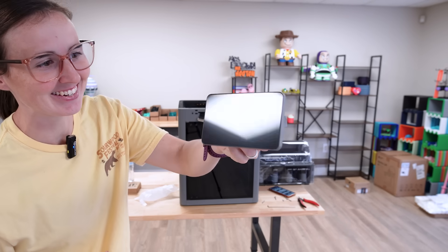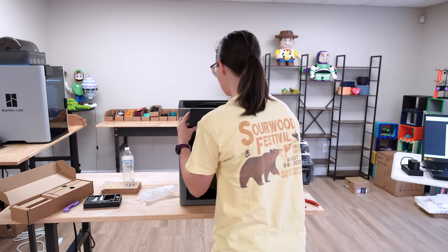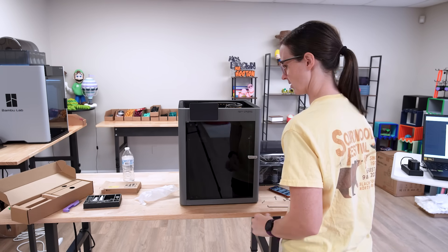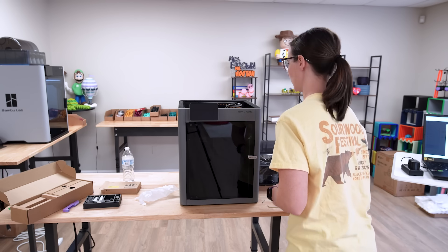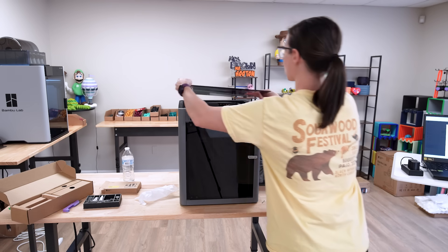Look at the size of that thing. Screen has been attached. Now I believe all I have left to do is put the top back on and hook up the AMS.